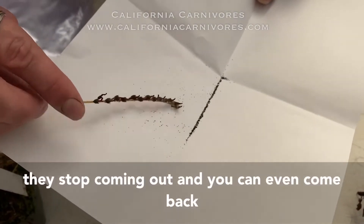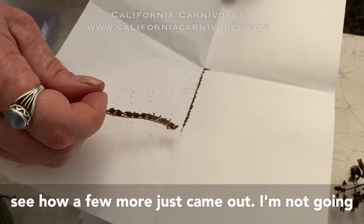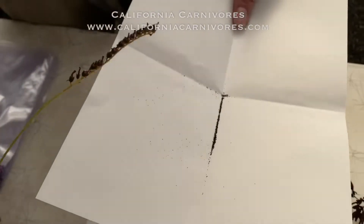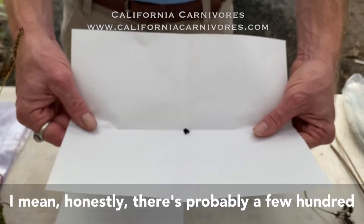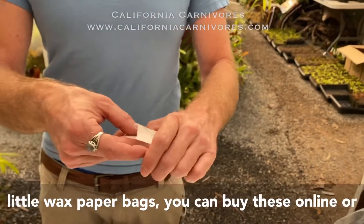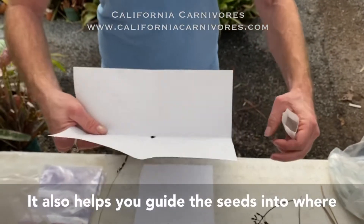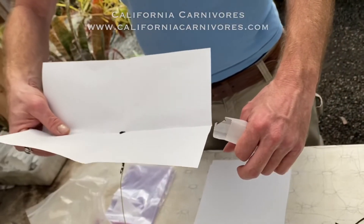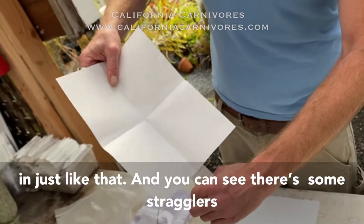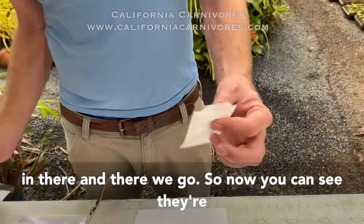Once the fruits have turned black they should just fall out, so I'm just gonna tap them in and you can see all those seeds coming out. I keep doing this until they stop coming out, and you can even crush some of these ovaries with your fingers a little bit to help get them out — see how a few more just came out. We've got a nice amount of cape sundew seeds, probably a few hundred there.